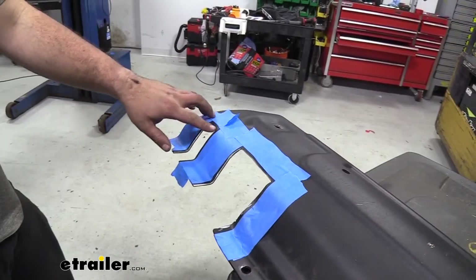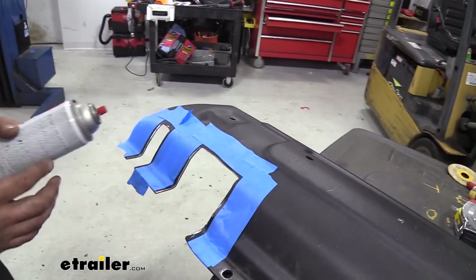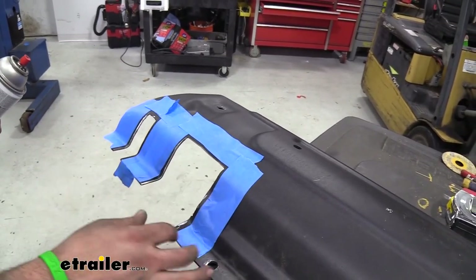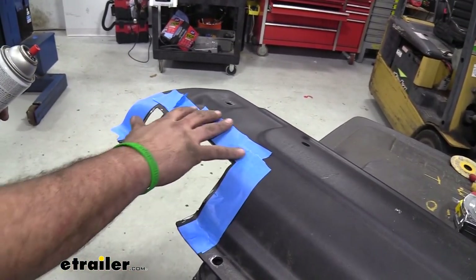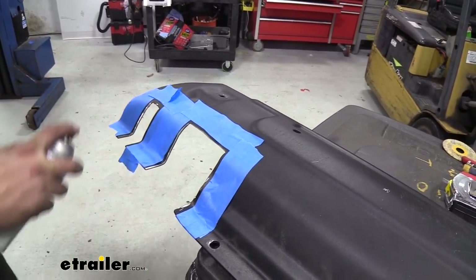Now we're going to touch up this exposed metal. Instead of clear coat like before, I'm using flat black spray paint to help match it up. I've run some tape around here so the overspray doesn't look like a big blob of paint — it'll clean up the lines. Go ahead and touch up all that raw metal.